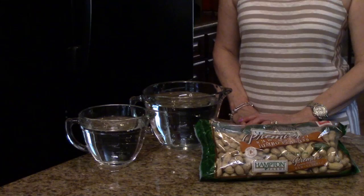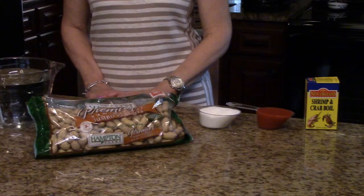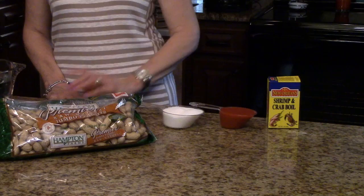The amounts of the ingredients you're going to need to make this recipe will be listed in the information box below, or you can find it on the website. For the plain boiled peanuts you'll need water, raw peanuts — they have not been roasted or salted and they're in the shell — and you'll need salt. Now if you want to add the other spices to make them Cajun, you'll need hot sauce and shrimp and crab boil. I found this in the fish section at my grocery store.